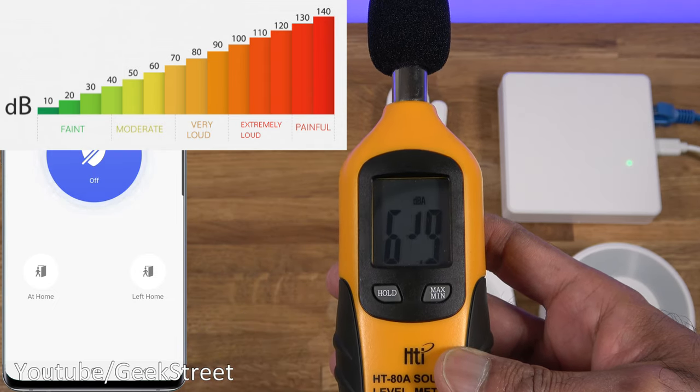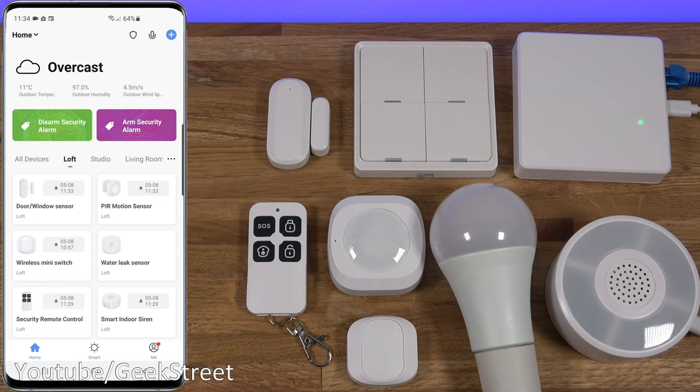Next let's activate the alarm and see the sound levels from the siren — 92.2 decibels, so pretty loud.